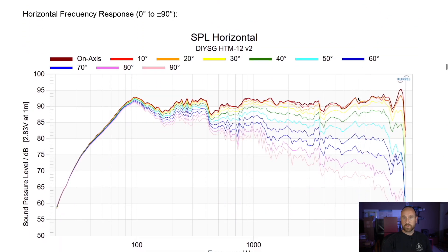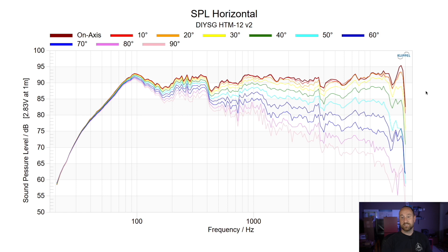This is the SPL horizontal — the on-axis and off-axis response. Look how well the off-axis response follows the on-axis response. This is really quite incredible. I'm truly impressed to see such a really good design come from a DIY community for a speaker that's about $400 or so shipped to your door. Four hundred bucks for this speaker performing like this — that's really darn good.